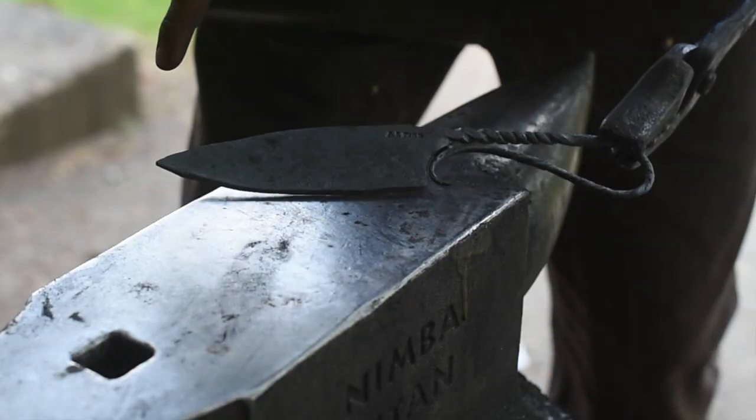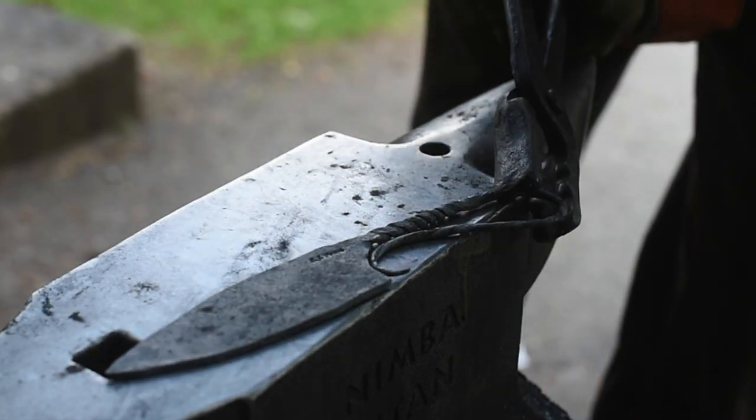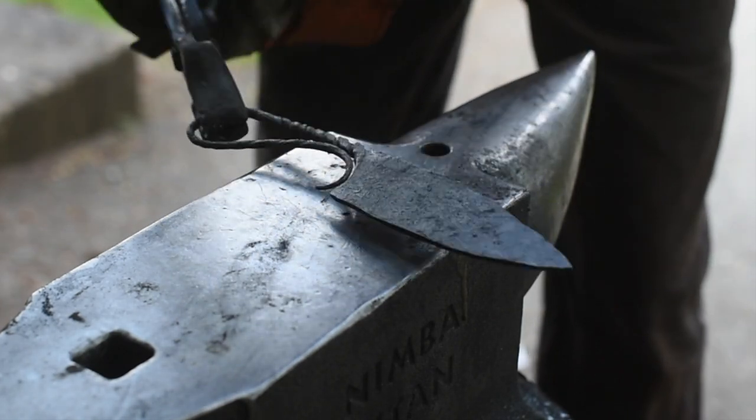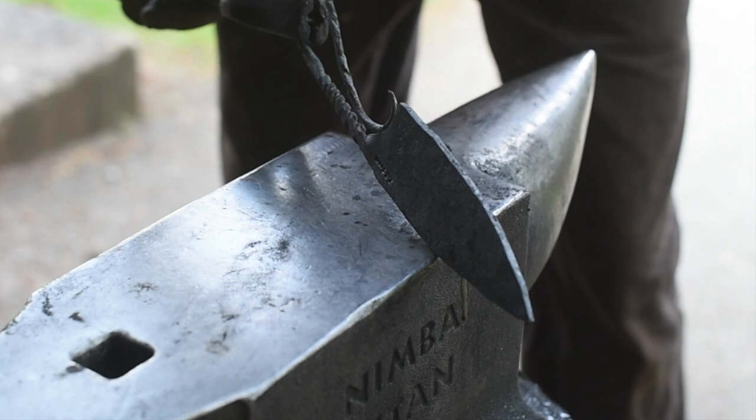Alright, there it is — I got it all shaped, it's all straight. It's forged, got my stamp in there. Now I'm just going to do three or four normalizing cycles before we start grinding.